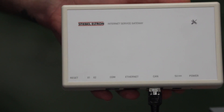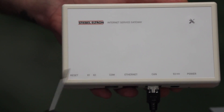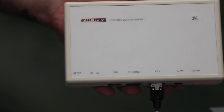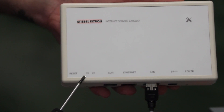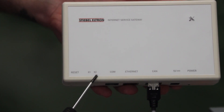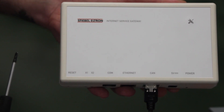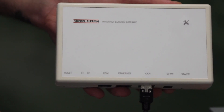We can now connect our CAN cable to the internet service gateway, our Ethernet cable, and power up the internet service gateway. We are looking for a green flashing light on X1 and a red solid light on X2. Once we have registered the internet service gateway, X2 will change to a green flashing light.